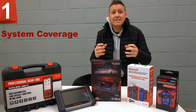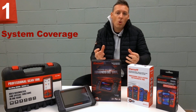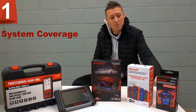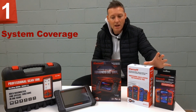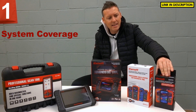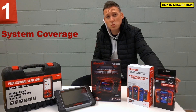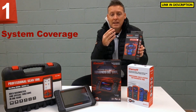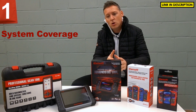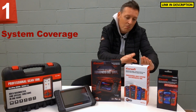The first thing we're going to look at is system coverage. It depends on how much you pay for a tool — generally, the more you pay, the more coverage you will get. For example, this is the iCarsoft i800 tool. Although it does cover a lot of vehicles, it only covers one system — the engine system only. This is going to be no good if you've got an airbag light or an ABS light. If you've got an airbag or ABS light, you need a system with more capabilities.